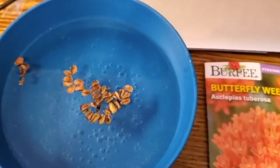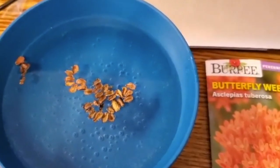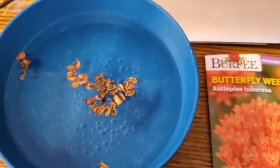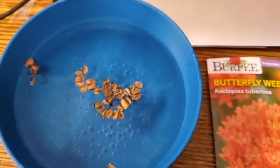They need about 30 days, but since we're going into February, it'll give all of February and March, and then April they should start sprouting up. So figured I'd get a little bit more of a head start on them, and I will see you guys in the next video.